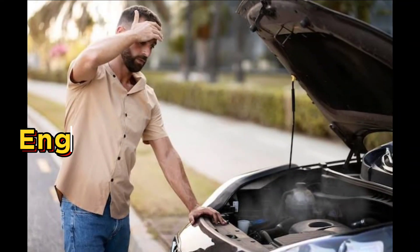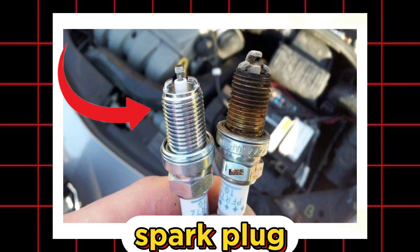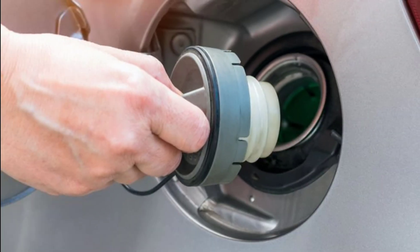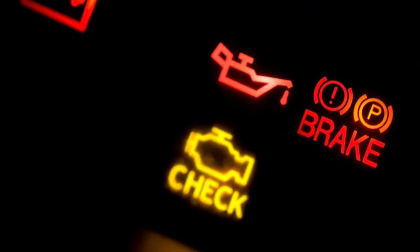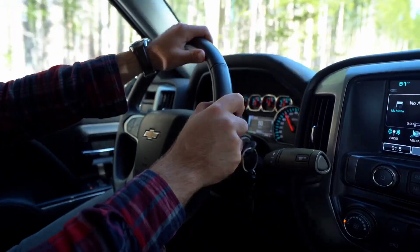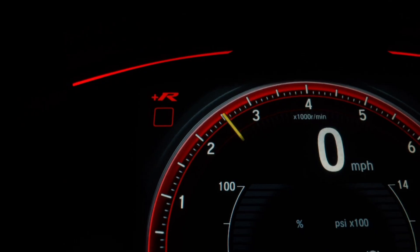Did you know one of the biggest reasons your engine might be running rough is something most drivers overlook completely? It's not the spark plugs, not the air filter — it's actually your gas cap. That small, often forgotten cap on your fuel tank could be messing with your fuel economy, engine performance, and even causing your check engine light to turn on. In this video, I'm going to show you five simple things you can do with your gas cap that can help your engine run smoother. Let's get into it.